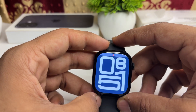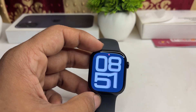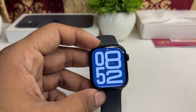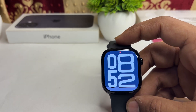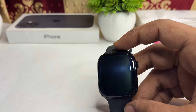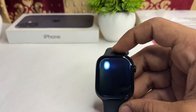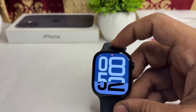The next step is to check accessibility settings. If your watch is responsive but the display remains black, some accessibility settings such as VoiceOver or Screen Curtain may be turned on, affecting visibility. You can simply disable these features to resolve the issue.